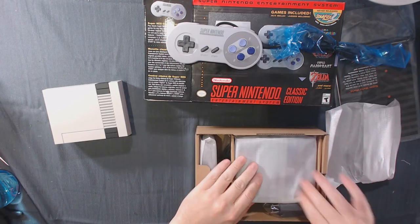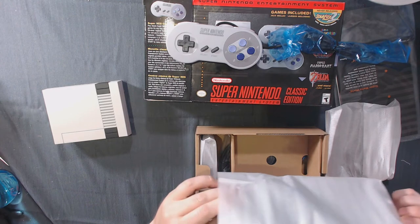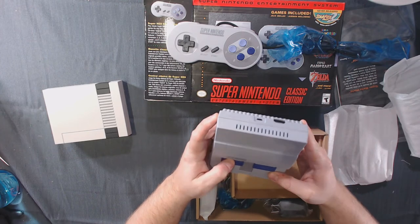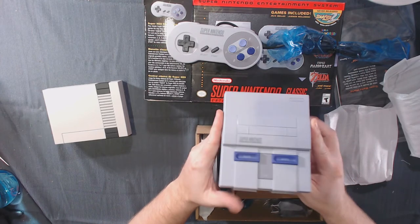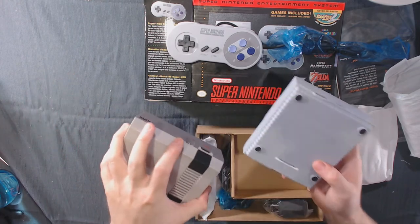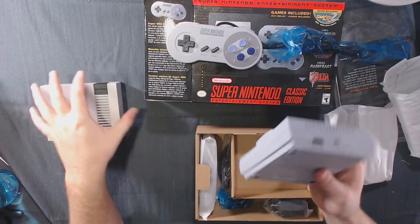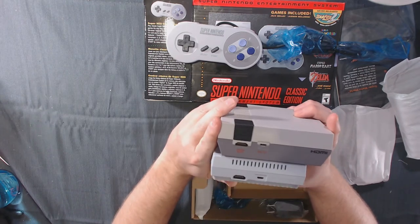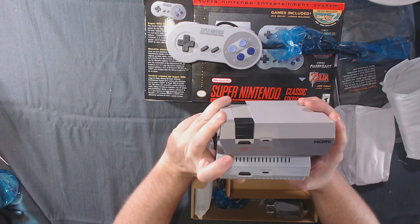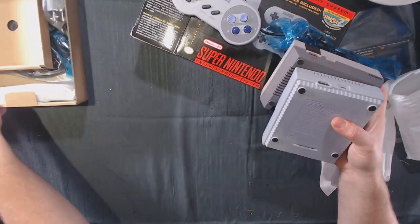I think we can go straight to the console, the pièce de résistance. And there we have it — a very small, very authentic-looking Super Nintendo. Weight-wise, they're pretty close; the Super Nintendo one feels like it might be a little bit heavier. You can see the power and HDMI are in the same location on both systems, the HDMI being upside down, so the board is mounted the same way in both of them.